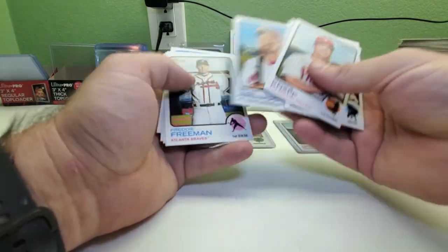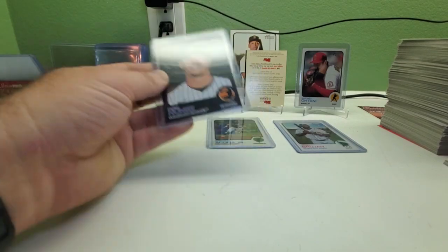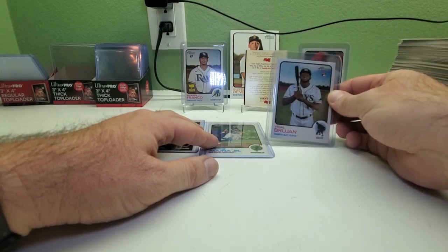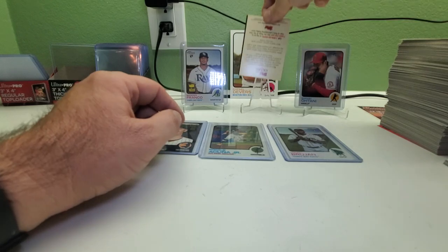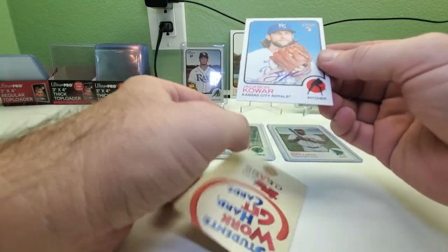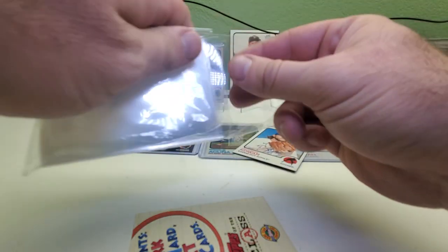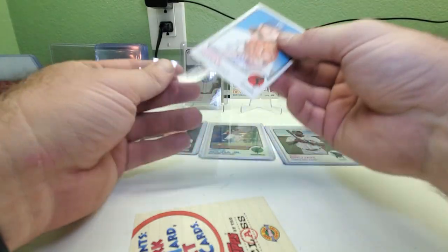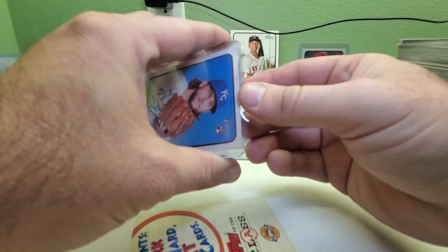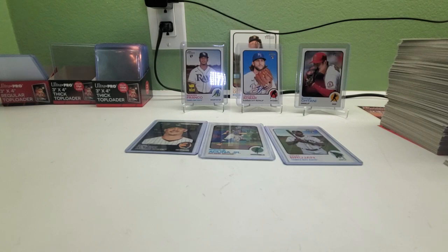So we ended up getting 1, 2, 3, 4, 5, 6, 7, 8 short prints — nice! Plus this black one, which is a short print but it's black. Then we got a Shohei Ohtani, black Wander Franco rookie, Ronald Acuña Jr. Chrome, Vigil Bonjon rookie card. Let's see who the auto is — oh, it's a rookie of Jackson Kowar, and it's hand signed! He's an up-and-coming pitcher on the Royals. Maybe the Royals have a lot of young talent and they'll pick themselves back up again. He's got a bright future ahead of him. So there you have it — there's the autograph hit, a Royal rookie card, Jackson Kowar.